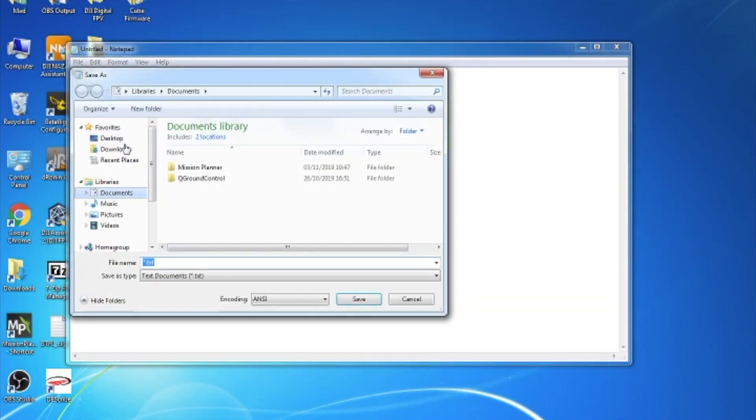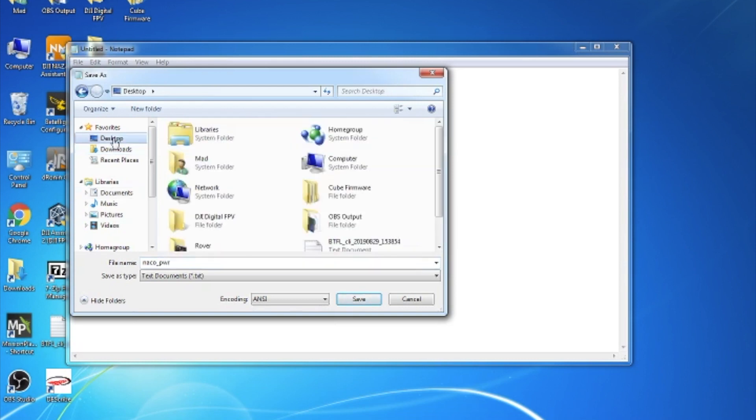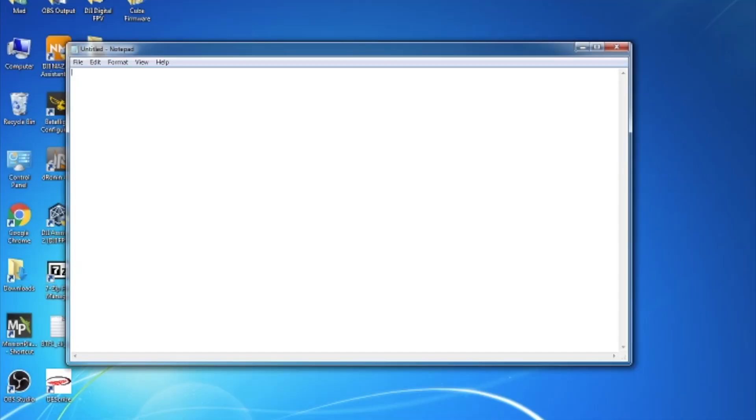To do this you need to open up a text editor, create a file and save it as naco_pwr.txt. Within this file you need to put one of two things: if you write pwr_one it will unlock 1000 milliwatts, which is one watt; or if you put in pwr_two it will unlock the 1000 and the 1200 milliwatt option. Once you've written in which option you want, simply save it.